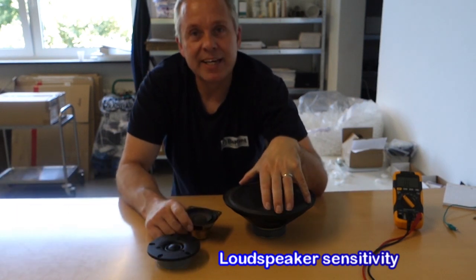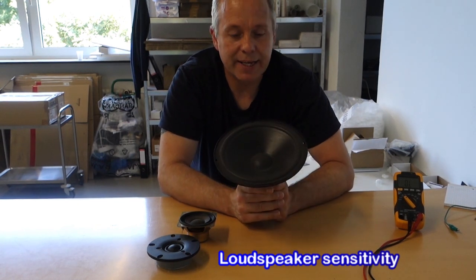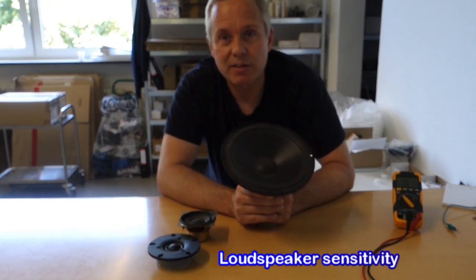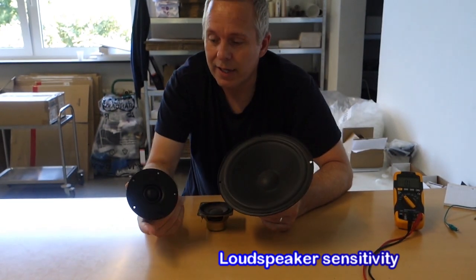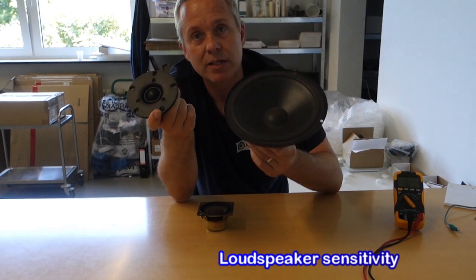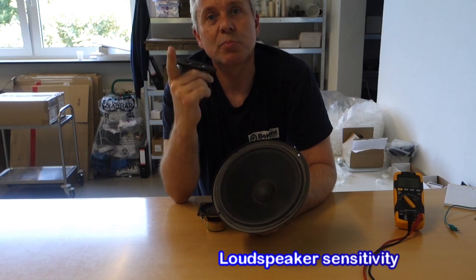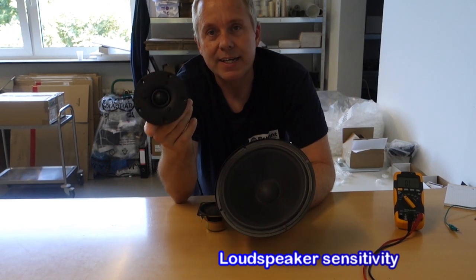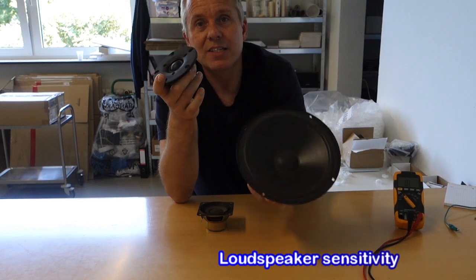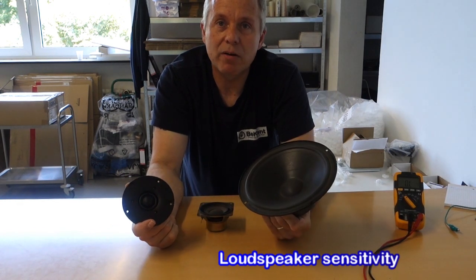If you have a woofer like this one, that's maybe 87 or 88 decibels at 1 watt. Now when you start to play music, this tweeter is at 91 dB and the woofer might be 25 or 50 watts — maybe even a hundred. You might think the woofer would be louder, but no. The 91 dB at 1 watt means the tweeter will play a whole lot louder than the woofer. That's why sensitivity is one of your most important data points on a speaker driver.